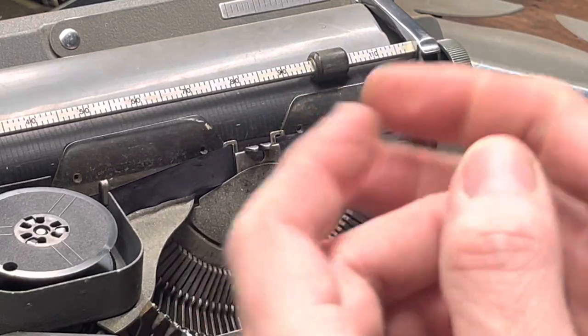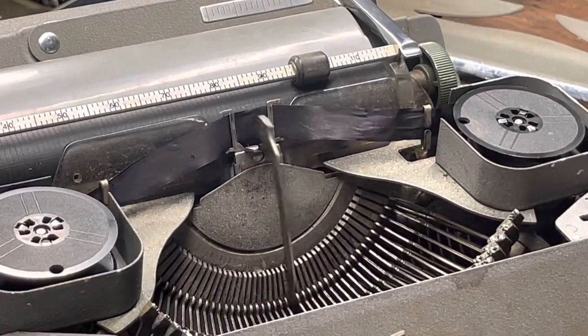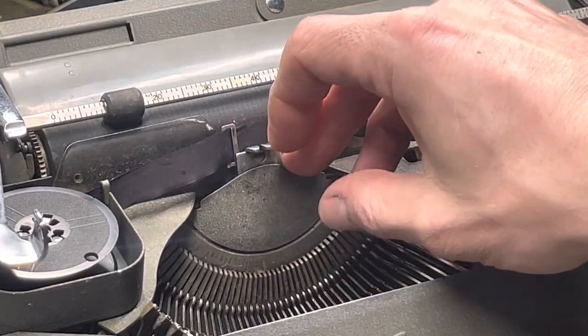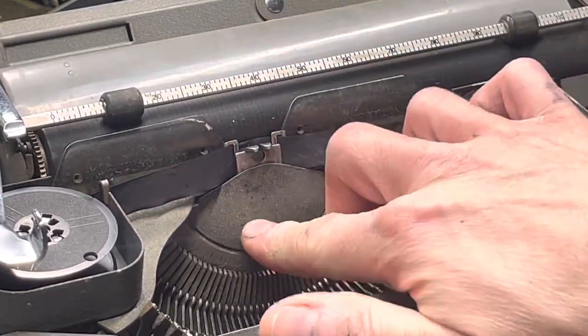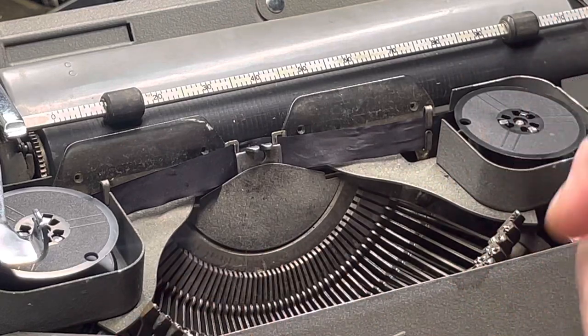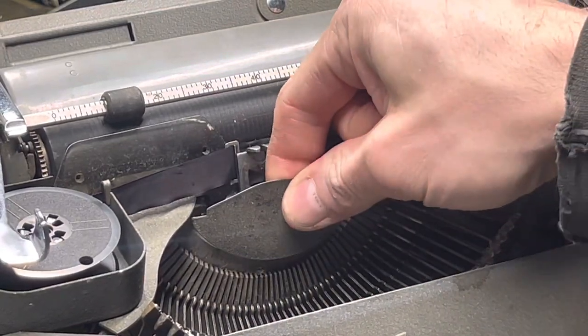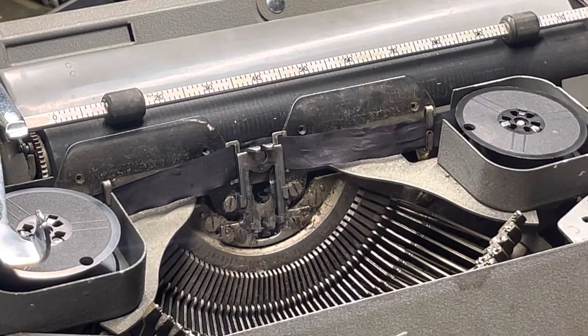It was loose before, but since I bent it out, now it stays in place, it doesn't rattle and vibrate out — it's pretty much in there. But you can bend those prongs out a little bit more. I just recommend being gentle with it because the prongs can break off.